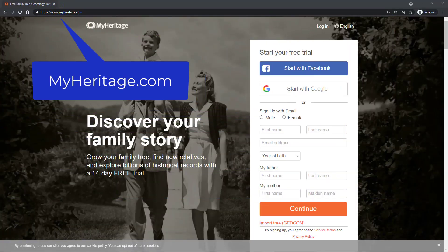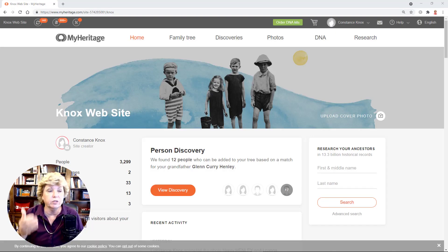Before you do anything, you have to have a MyHeritage account. You can start a MyHeritage account for free, and that way you can upload the photographs because they've got to know where they're uploading. Once you're there, you can start uploading photographs. I'm going to show you how to play with these photographs.